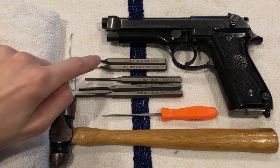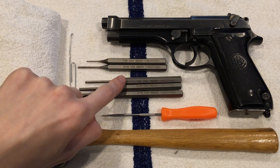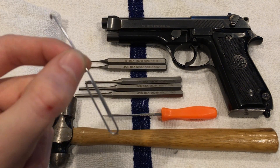You are going to need a 1/16 inch punch, 3/32 inch punch — any size larger is handy — a flathead screwdriver, a hammer, and a little pick, or just a bent paperclip, which we'll get into later.